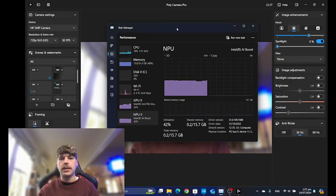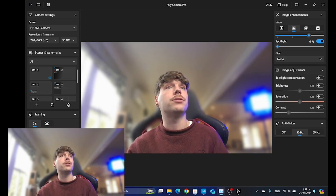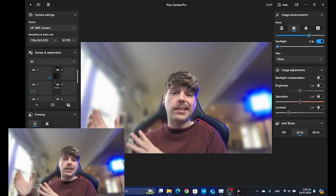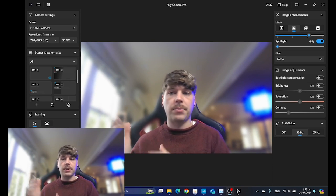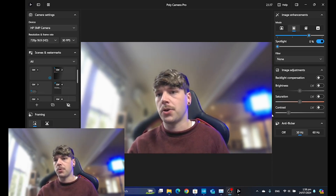If I jump back into the task manager, you can see that it's using the NPU for that background removal. This is really important because here you can see that my GPU is still at about 50% — partially because I am screen recording using OBS. So anything that we can offload to something like the NPU on these Core Ultra chips, the better our system is going to run.